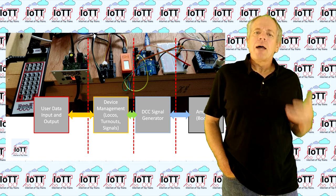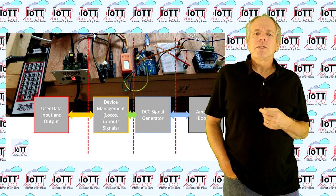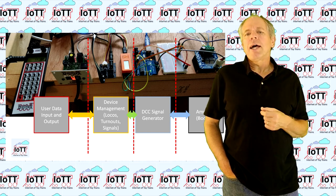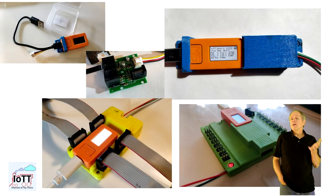So I built my system the modular way, using already existing components with just some minor modifications. If you have been a viewer of the IOTT channel for a while, you have seen that the IOTT stick over time evolved into a real LocoNet device capable of sending and receiving all kinds of LocoNet messages.